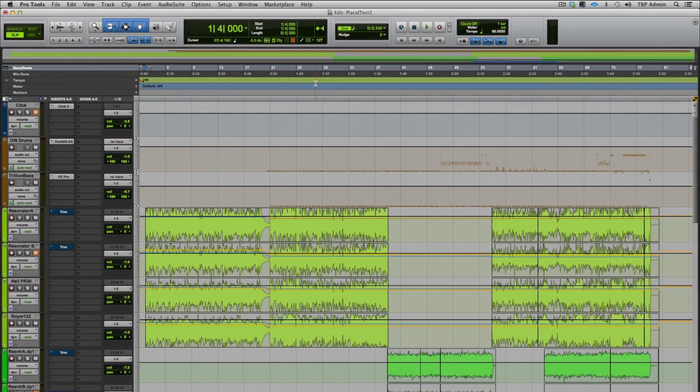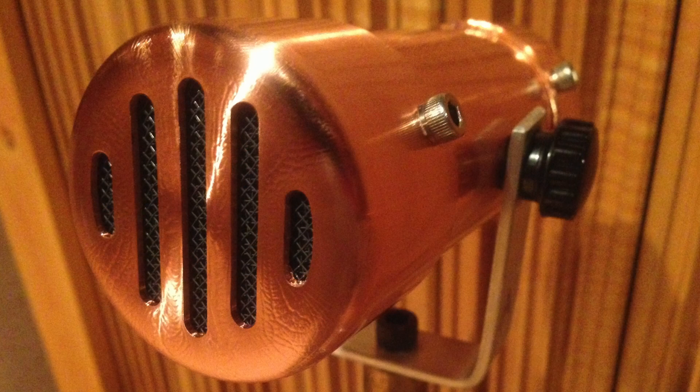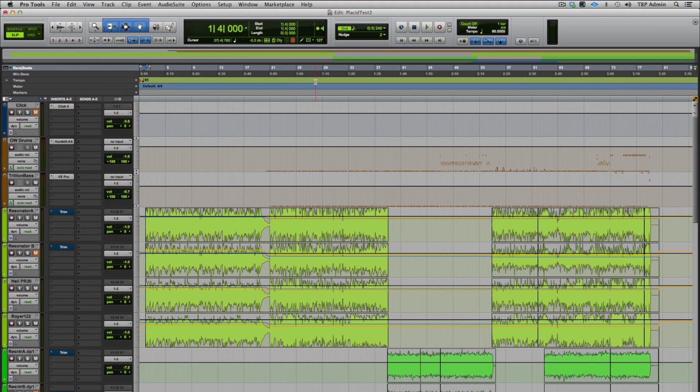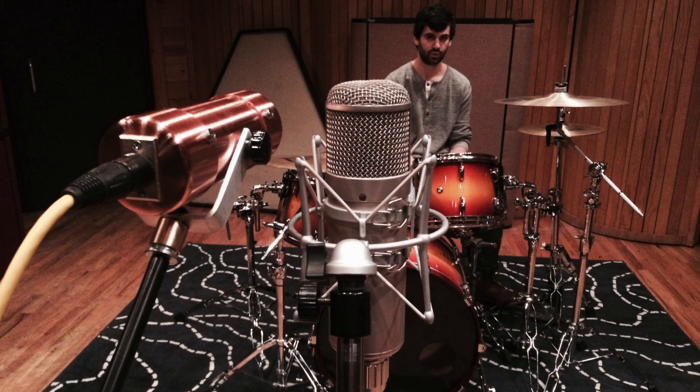Equally as beautiful as the copperphone, the resonator gives you a sound that you'd be hard-pressed to recreate with software or other mics. The resonator can be used on any sound source, but it's a character mic designed specifically for close micing high SPL sound sources like guitar and bass amps. Like the copperphone, it can work as an effect on its own, but it really shines when blended with other mics.